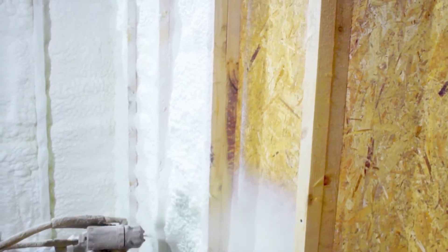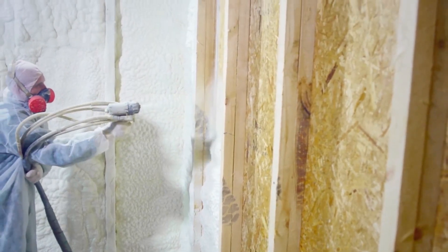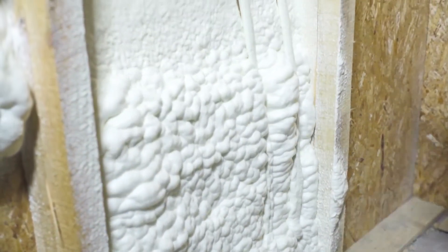For filling joints, gaps, and cavities — even those that are hidden — around 90% of the volume is air, with the remaining 10% being the polymer frame. This also acts as a noise insulator, and the density can reach 3.8 pounds per cubic foot.